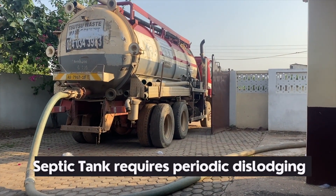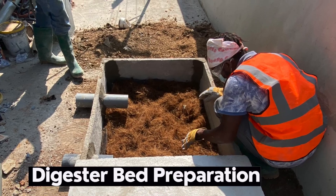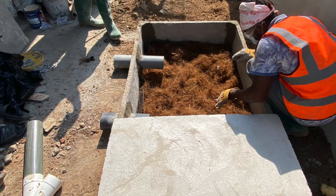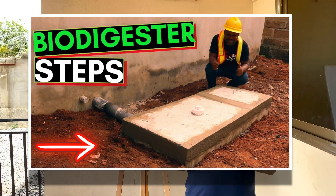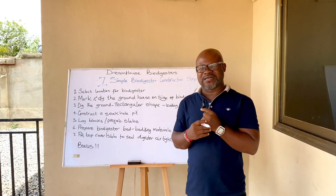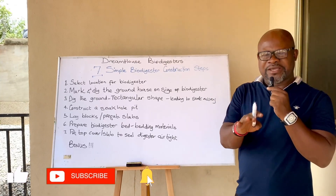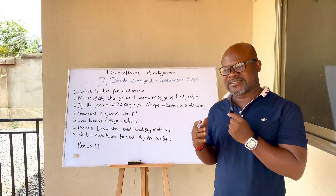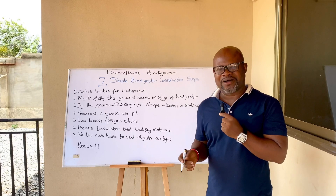For the biodigester bed preparation you will need fiber nets, coconut fiber, filtration material, and anything else that makes it work for you. There is a video in the description box that explains how to construct a biodigester in detail. We are trying to be sustainable using simple on-site biodegradable waste biodigesters for human waste treatment. The seventh simple step is to put the top slab and seal it airtight.